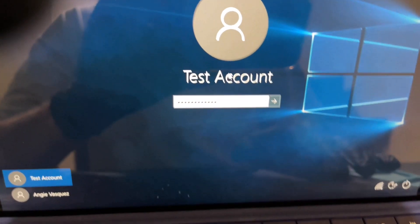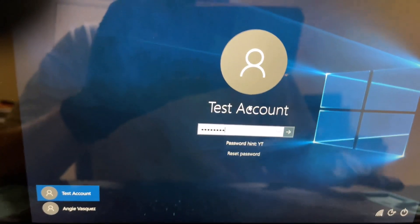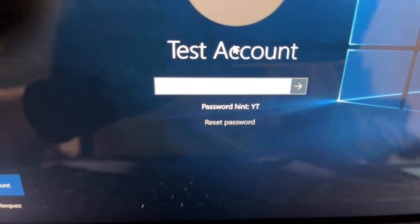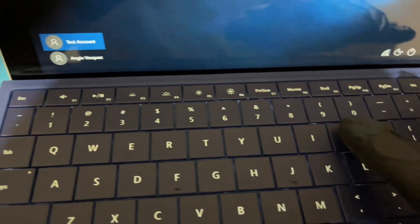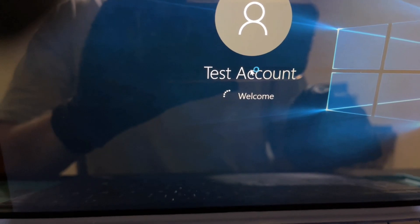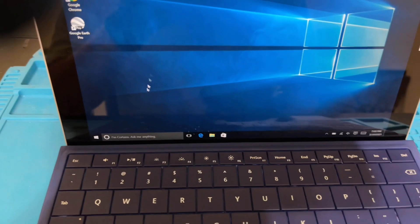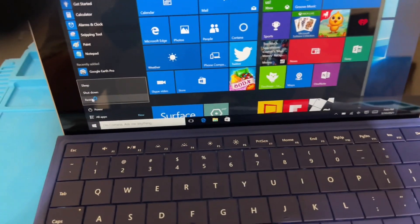Now I'm on the Surface 3 tablet. I'll go ahead and type some random characters so you can see there is indeed a password on my test account. I'll type in the correct passcode, which is 'youtube' for this specific user account. Once logged in, I'll go ahead and shut this thing down and we're going to do the exact same thing we did on the PC.